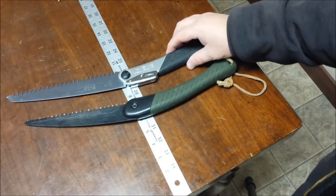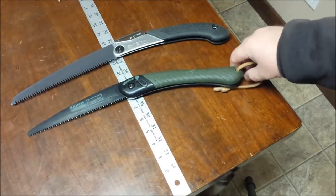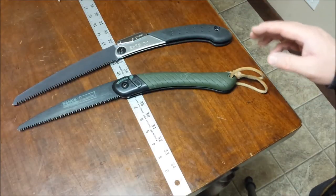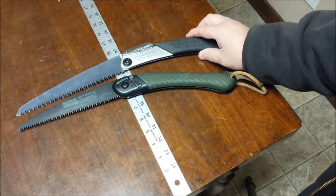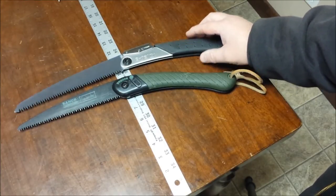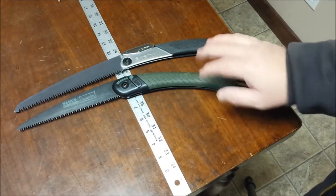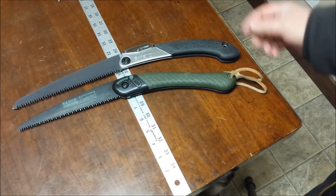Their utility — I'm probably going to upset the Baco fans here. In wood — I don't care if it's pine, poplar, or cottonwood — neither one of these is really going to get you much past three-inch branches. They just aren't firewood saws. You can use them to cut stuff for a cook fire, things a little bigger than you'd break over your knee, but neither is designed to tackle logs. If you need five, six, or seven-inch logs, get a bigger saw or carry an ax.